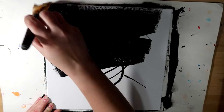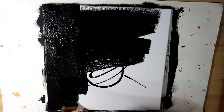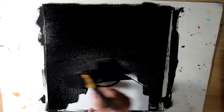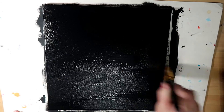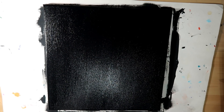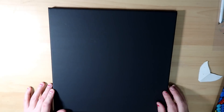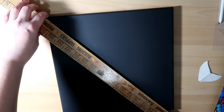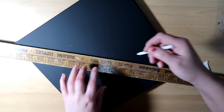Getting started here — this is a 12 by 12 canvas and I'm just going to paint it black. You can buy them pre-colored black if you want to, but I just paint mine. I like to use a nice wide brush and go all in one direction at the end so it dries nice and evenly.